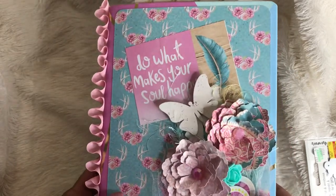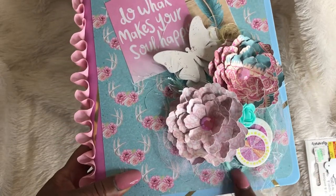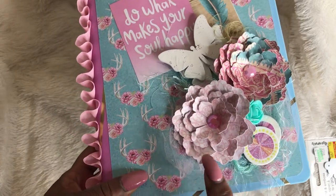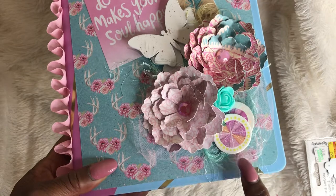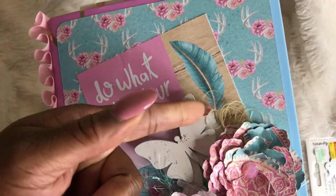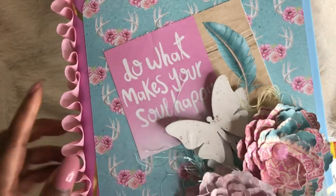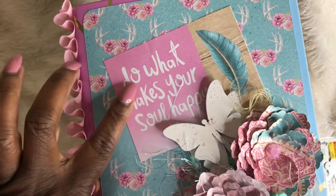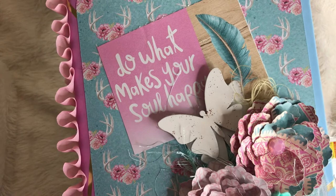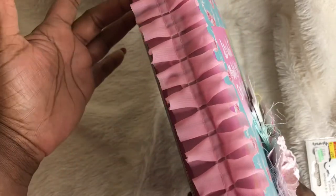This is the front of the binder. I did flowers. I used some eyelash trim. I used tulle, and these doohickeys here I got from the Target bucket. I also did some gold thread and some wooden butterflies that I got from Hobby Lobby. This cutout from the paper pad says 'Do what makes you so happy.' This is the side of it where I used this trim from Hobby Lobby.